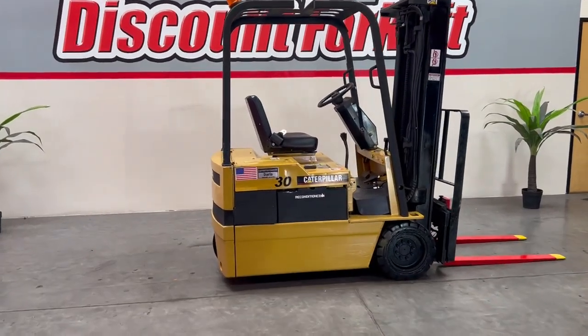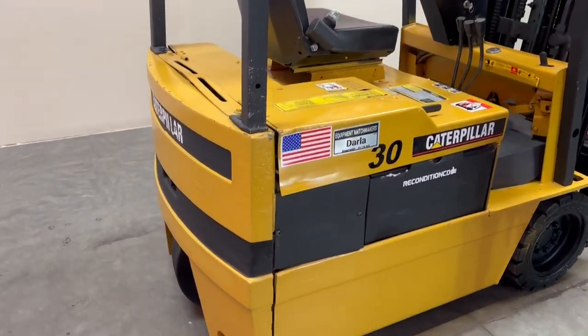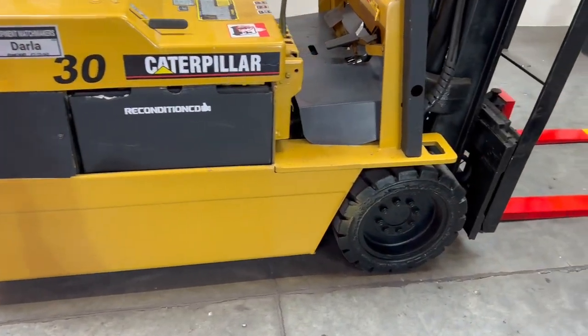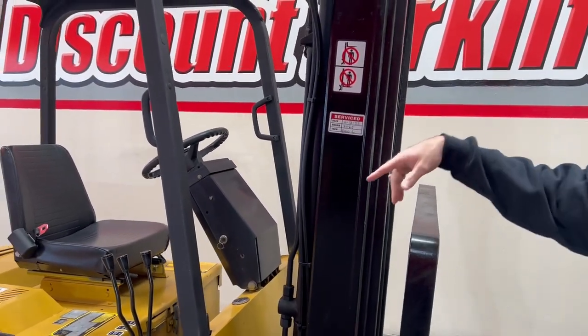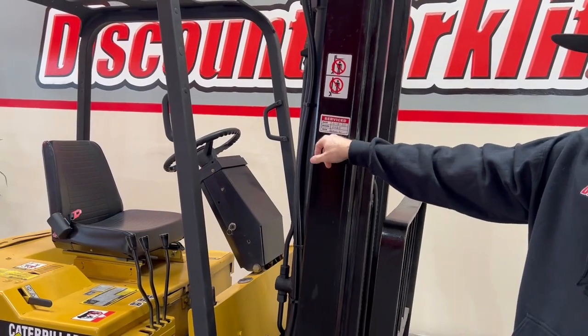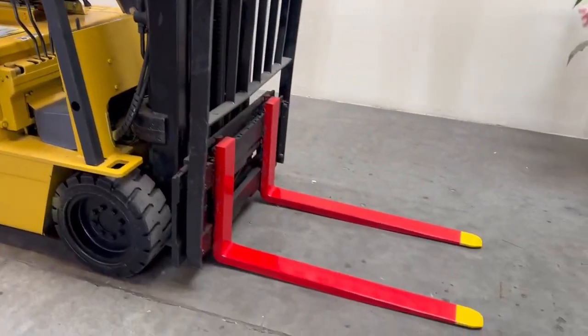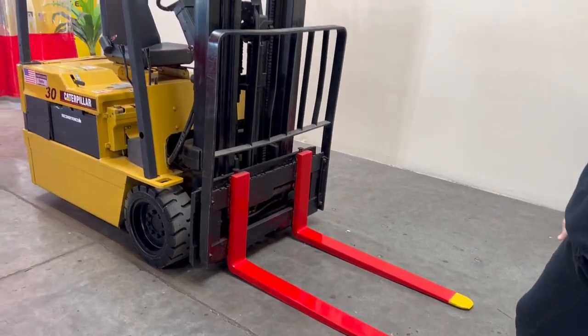So we have Darla — she's a 3,000 pound Caterpillar, beautiful three-wheel cushion tire, 36 volt electric reconditioned battery. Up front you're gonna have a triple stage fold-free mast, and on this mast you're gonna notice a service sticker that's gonna indicate the last time it was serviced. Up front you have standard forks which are painted for safety with the old tips, as well as a side shift attachment.